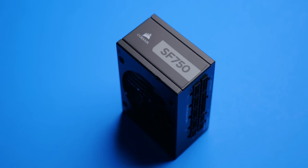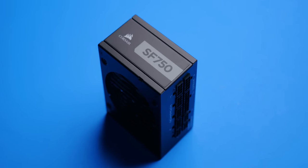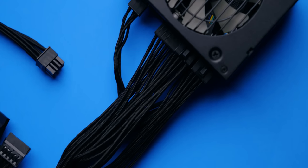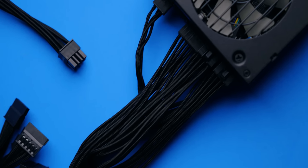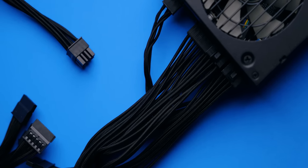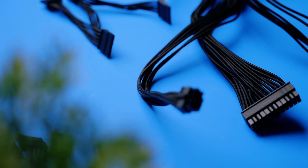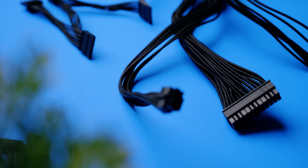To power the entire build, I chose Corsair's SF750 small form factor power supply. This should be plenty to power the 3950X and the RTX 2080 Ti, run efficiently at 80 Plus Platinum certification, and it's fully modular. One of my favorite features is that Corsair includes premium individually sleeved cables that make cable management a breeze.